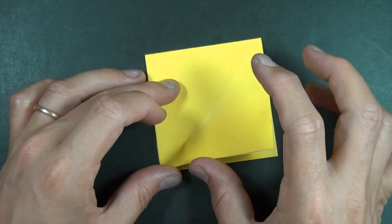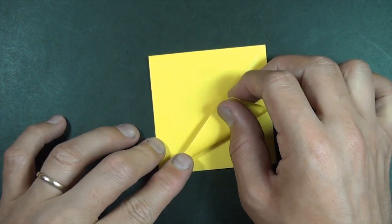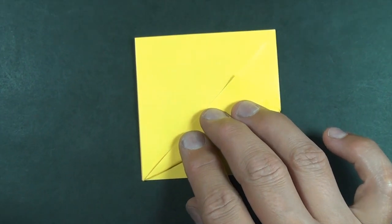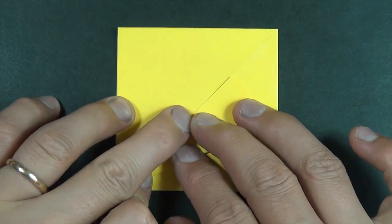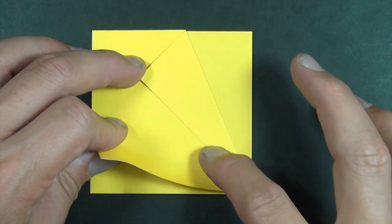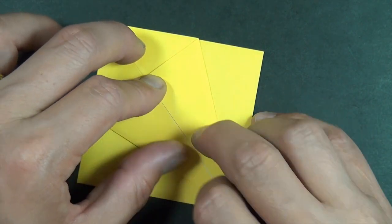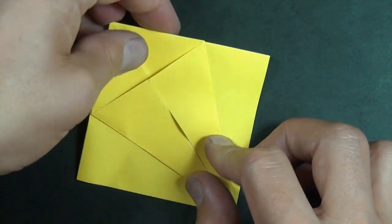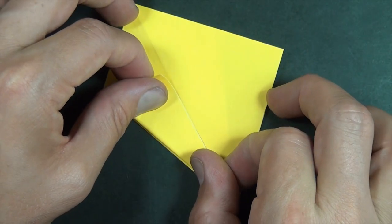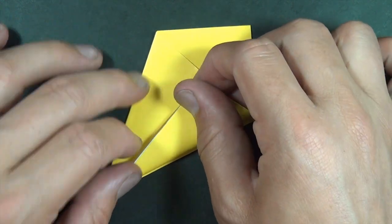Now we're going to take this edge and fold it to the middle crease — just one flap — and really try to come right to the top. And let's do the same thing on this side, taking this edge and folding it to the middle. Let's turn over and repeat on this side: take this edge and fold it to the crease, and let's do the same thing on this edge, fold it to here.